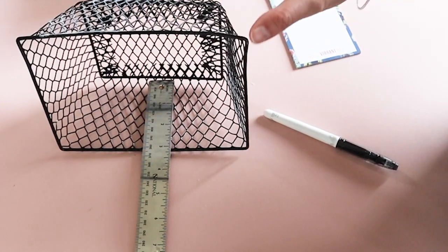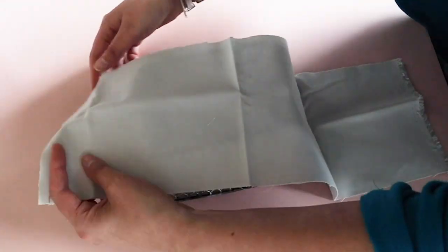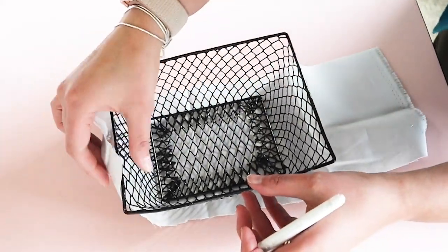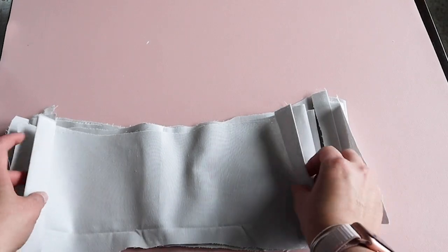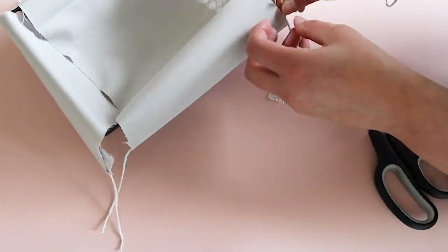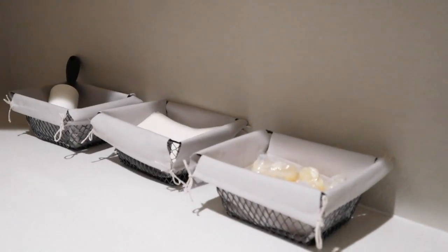I do not have a sewing machine and I am not trying to be fancy with these baskets, so we will be making these liners quick and dirty. I started by measuring the baskets but that ended up being too complicated for baskets that are somewhat uneven, so I just kind of draped the fabric over the basket and outlined where the curves were. I cut these to size, then ironed each piece and ironed down the edge. I cut a piece of twine for each edge and used some fabric glue to seal it down. Now for just a couple dollars we have some functional and cute baskets that will help organize the laundry room.